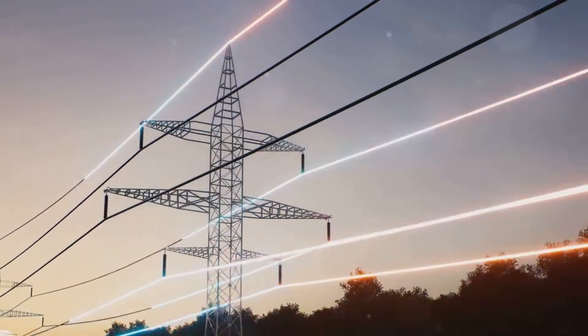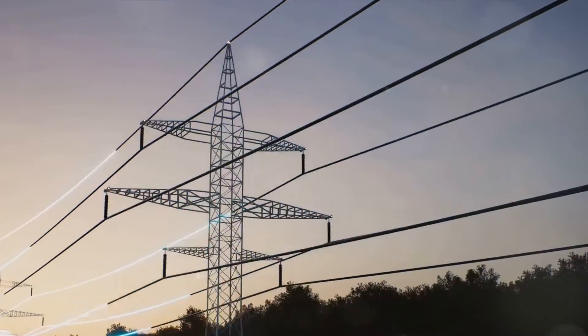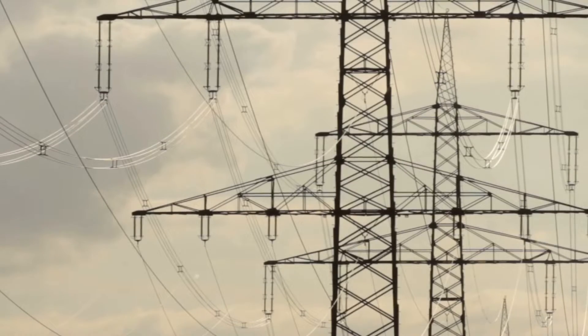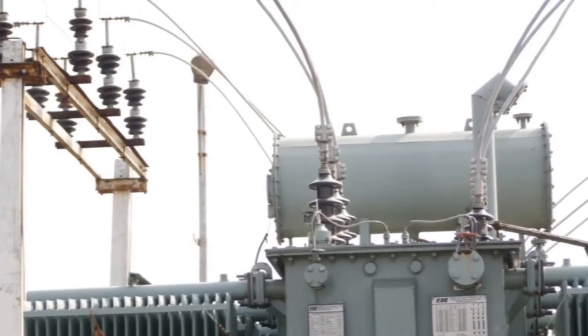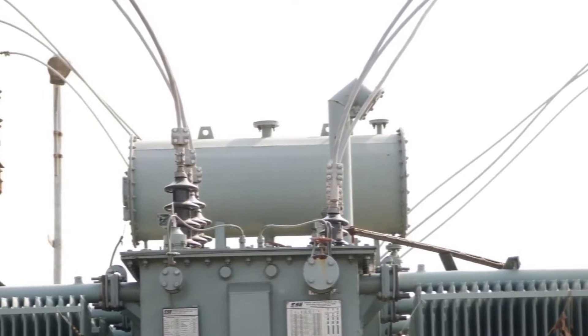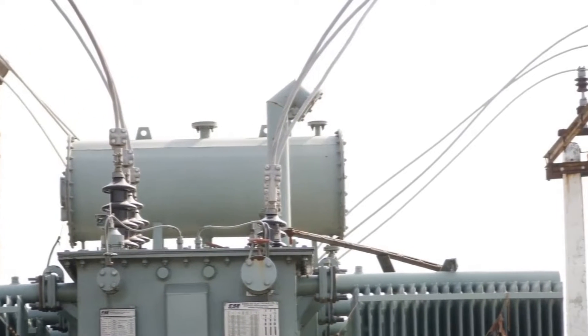Ever wondered how a three-phase, three-wire system is converted into a three-phase, four-wire system? Welcome back to Electrology, where we make the world of electricity an open book. Today, we are diving deep into the heart of electrical systems to uncover the secret workings of the grounding transformer.